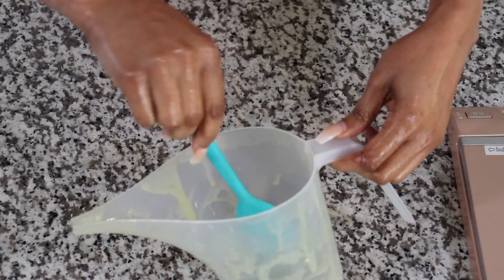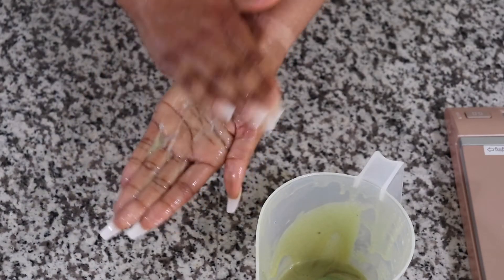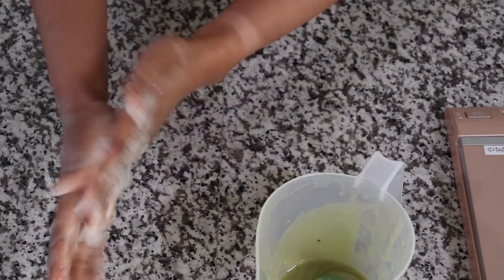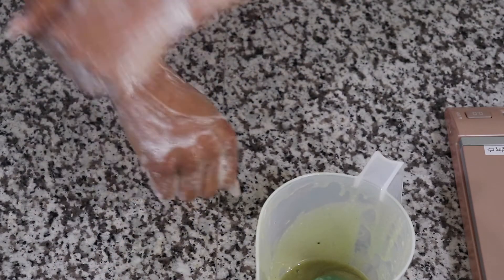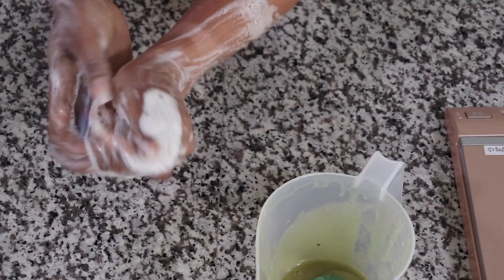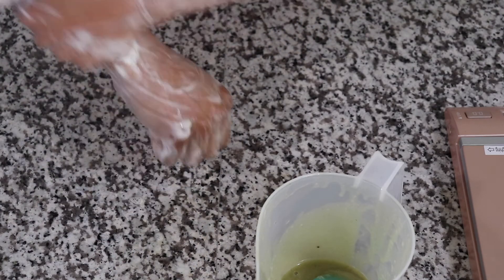I'm just going to put a little bit of water on my hands and show you how I apply the shower gel. So with a little bit of water, this is how the shower gel lathers. Even with all of the aloe vera, it still has a good slip. It lathers well, it has a lot of foam — I just cannot get enough of this shower gel!